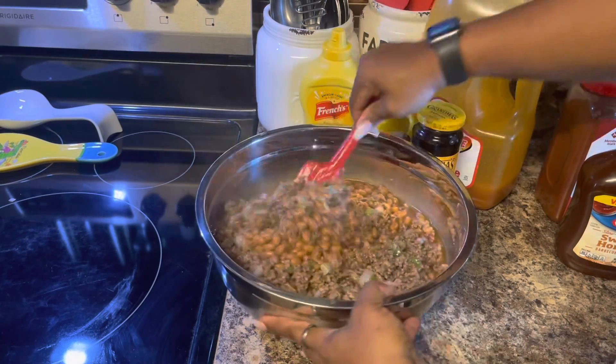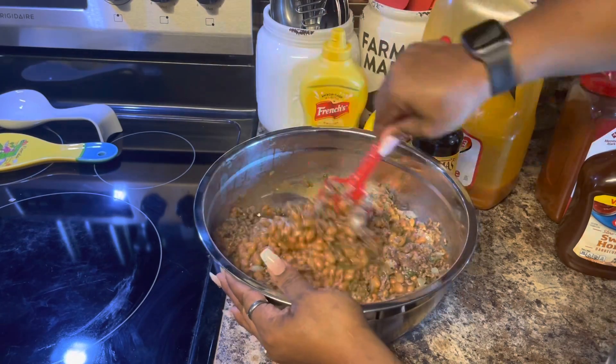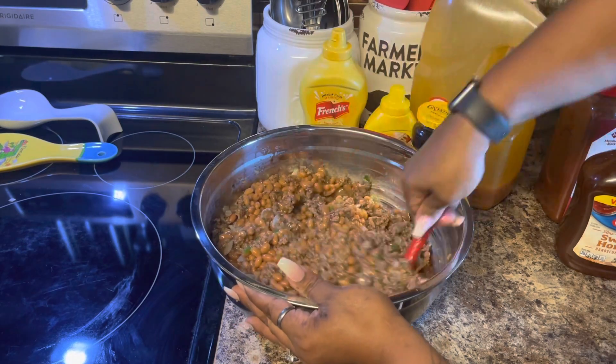Look at that — doesn't that look good already? I'll tell you, ain't nothing like some good baked beans for a cookout, or just anytime you want some.